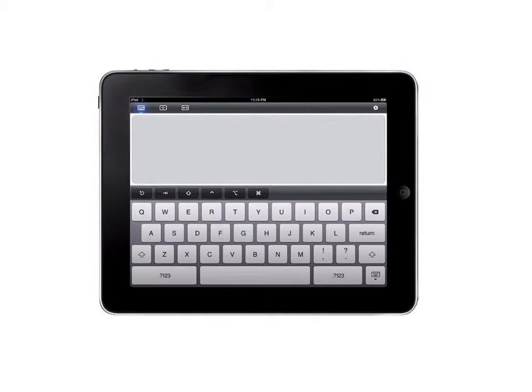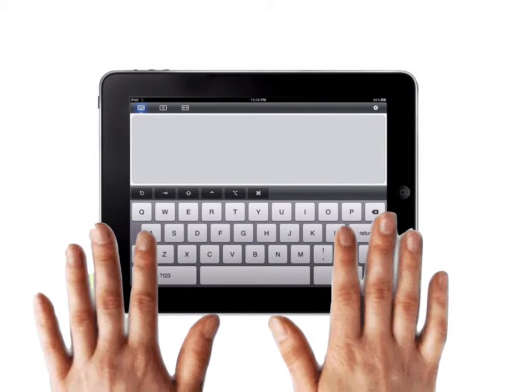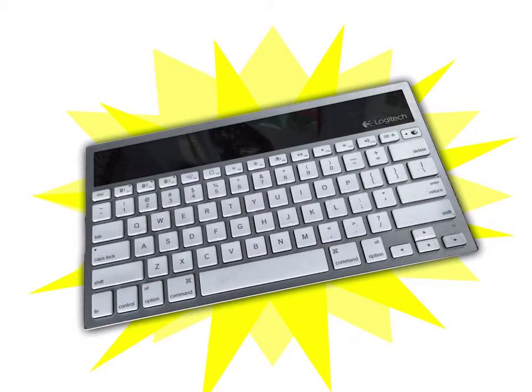Did you ever try typing something serious on an iPad? Not a great experience, is it? Not really. You need to connect your iPad to a real keyboard. Here's how you do it.